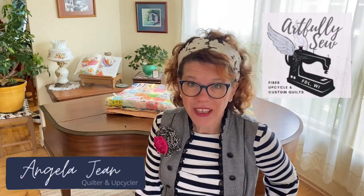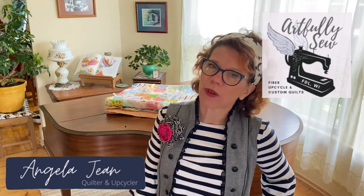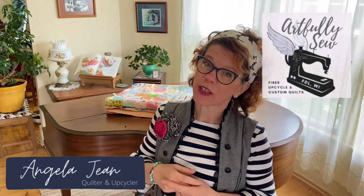Sweet nectar of the gods. Hi, I'm Angela of Artfully Sew, where we get creative with our sewing, quilting, and upcycling projects.